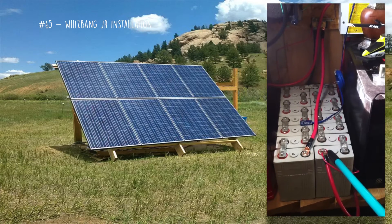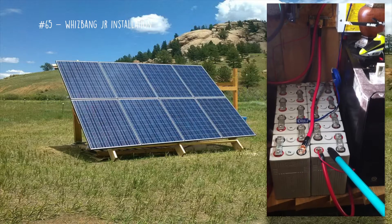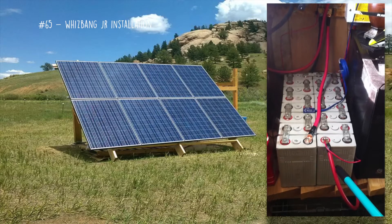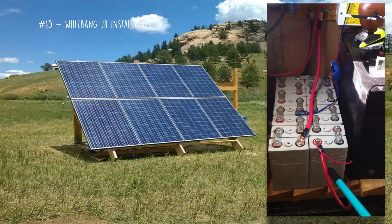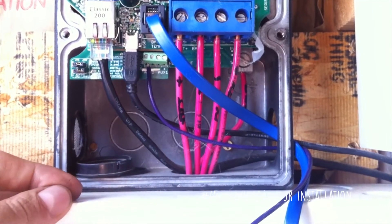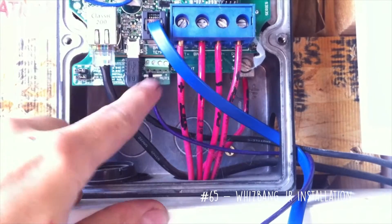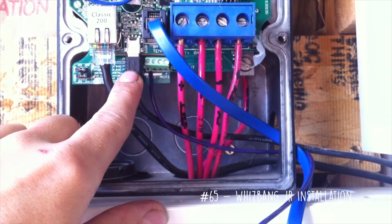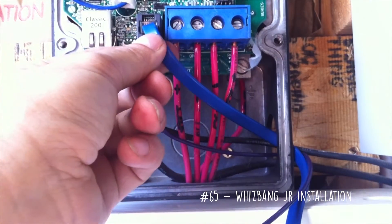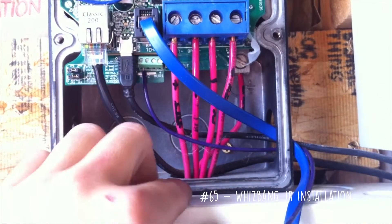The positive side of your charge controller inputs is here on the positive side of the battery, along with your positive side of the inverter cable. On the inside of the Midnight Solar charge controller you've got a bunch of connectors. This one is for your network. This is your USB to upgrade the firmware. This cable is for your battery temperature sensor.